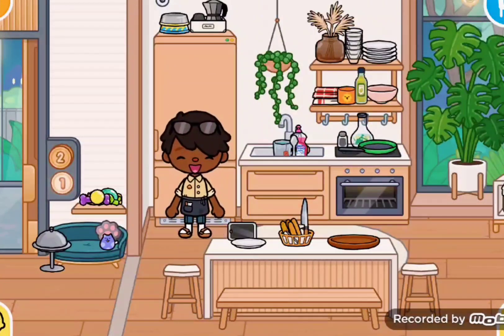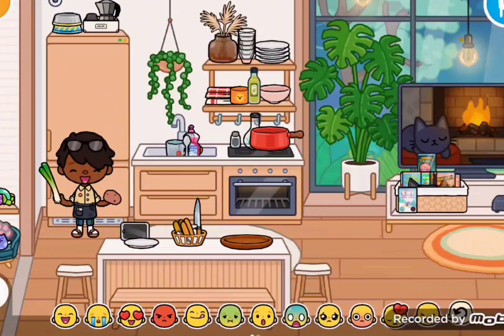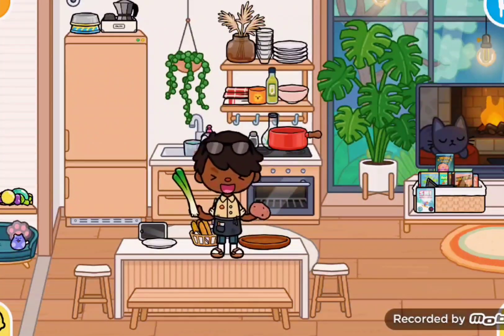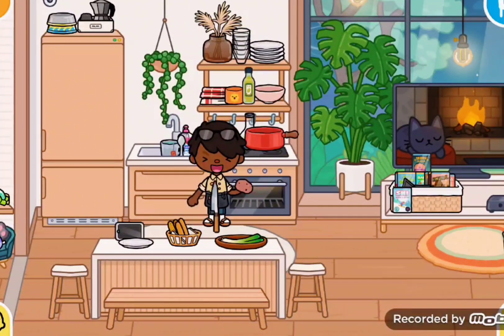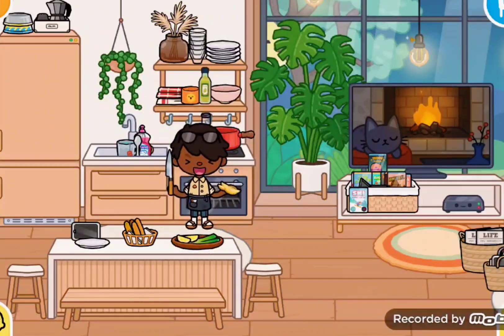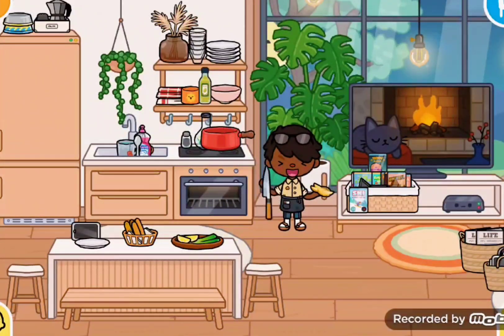Now this is the third meal you can make for dinner — it's also my favorite. Mashed potatoes! My favorite. I used to eat them a bunch when I was a little kid. Now let's chop up our tomatoes and peel them. And I also add a little bit of sourness in my potatoes — it makes them so good, trust me.